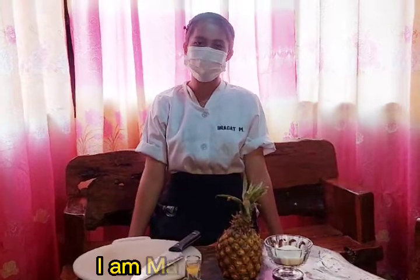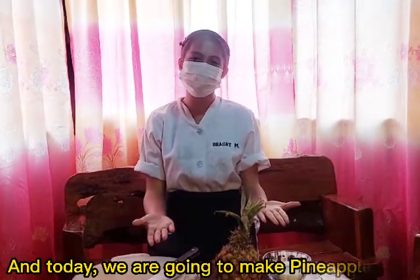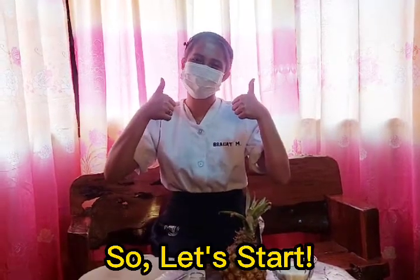Good day everyone! I am Maricar P. Bragat, and today we are going to make pineapple jam for our food processing. So let's start!